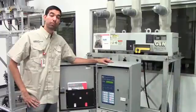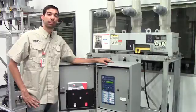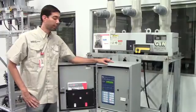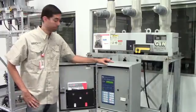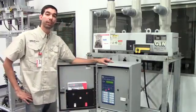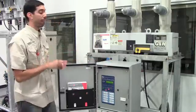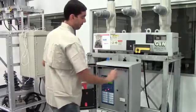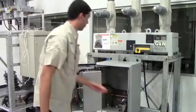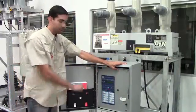Prior to removal and installation of your Re-Closer Control, please observe your utility safety procedures. Also, please verify that the control is in the open position. Verify that 120 has been removed and the battery has been disconnected.